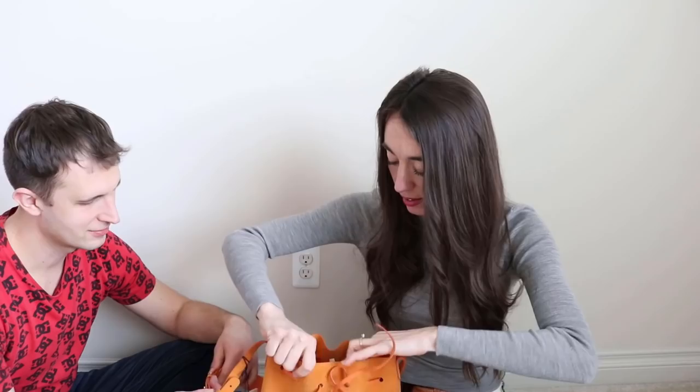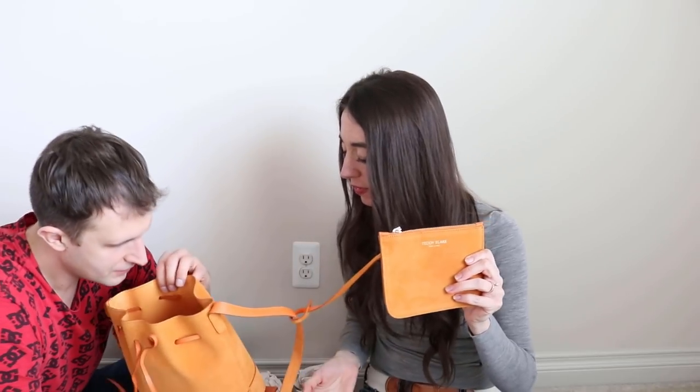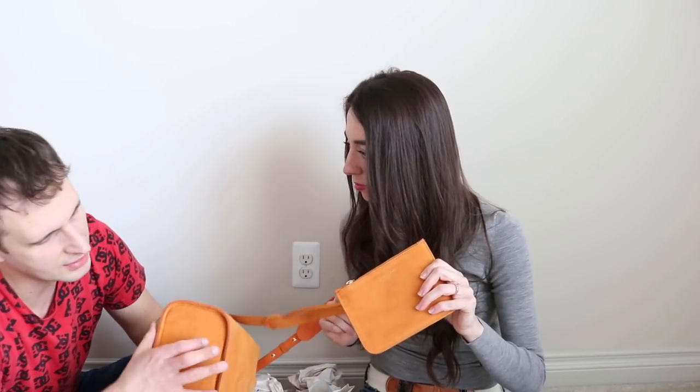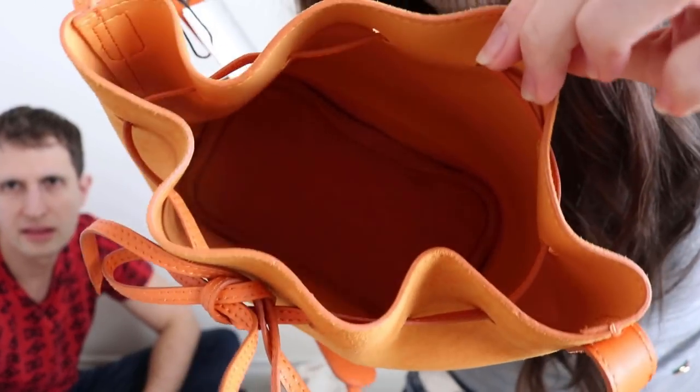Let me open it up. Wow, the leather is really quality. It looks really good quality. There is this leather in here — it's kind of bent a little bit on the inside. I don't know if you can see that lining. It looks really good. Isn't it going to be beautiful for summer and fall? It reminded me of a pumpkin.